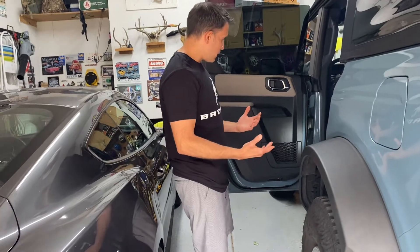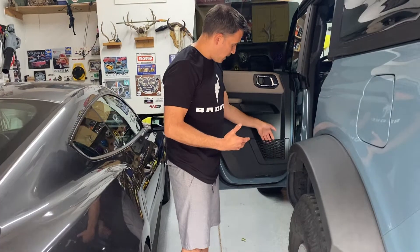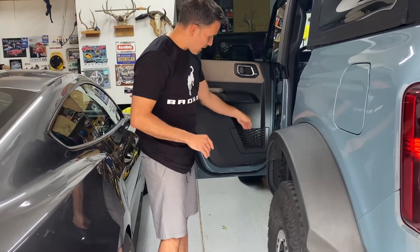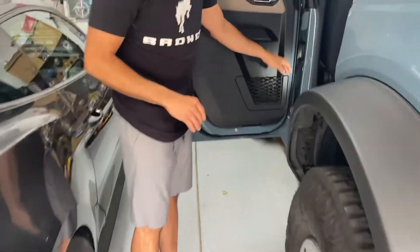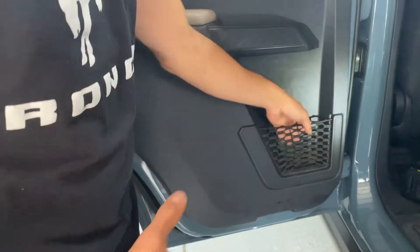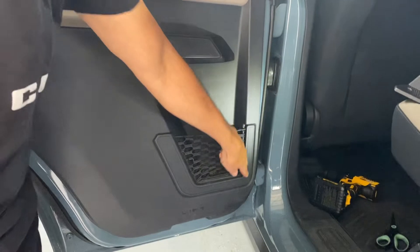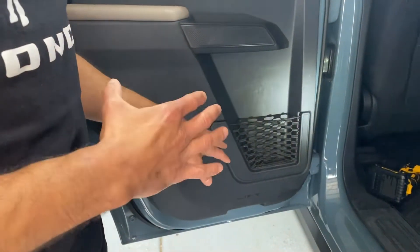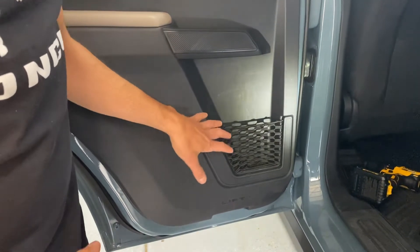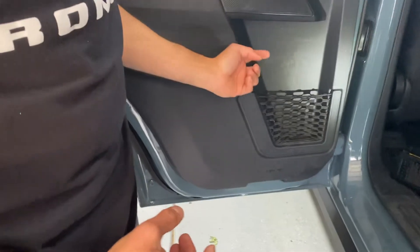One thing that has always bugged me about this Bronco is that on the rear doors, passengers have this netting that is supposed to hold water bottles and other things. The problem is that this netting has completely torn and ripped out from the bottom. After doing some research online, I found that apparently these things are not removable unless you take the door card off, and it's literally plastic welded on the backside.